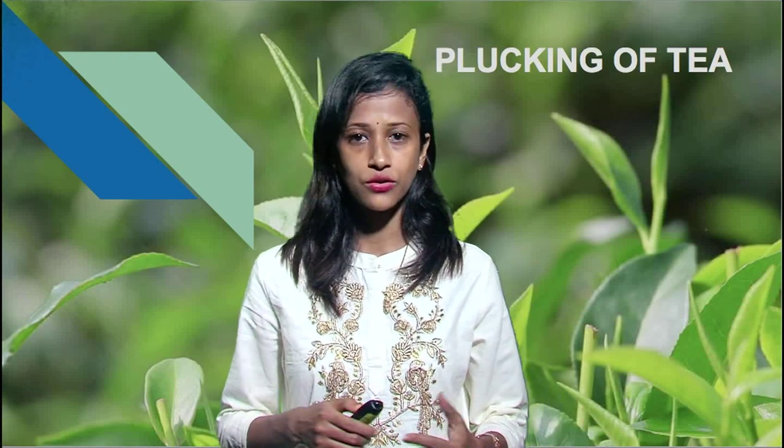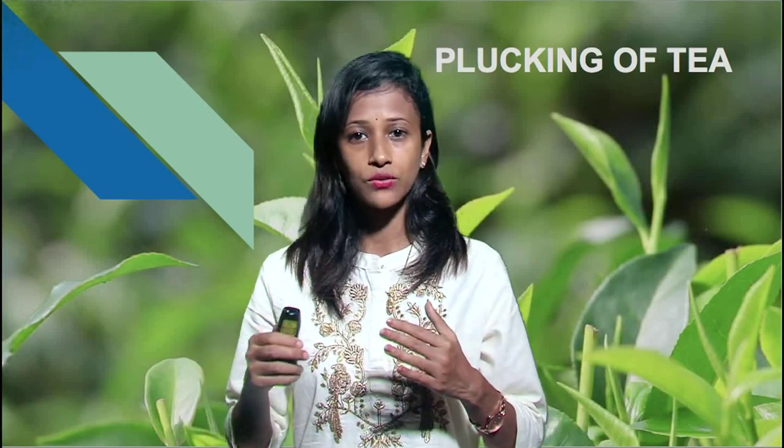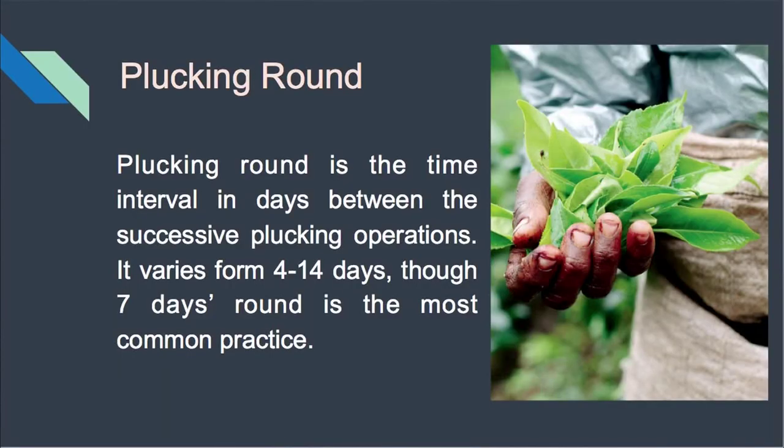Now come to the plucking round. Plucking round is one of the most important things. The plucking round is the time interval in days between the successive plucking operations. Generally it varies from 4 to 14 days, though a 7-day round is the most common practice. During plucking, the plucking round should be adjusted to the leaf period.